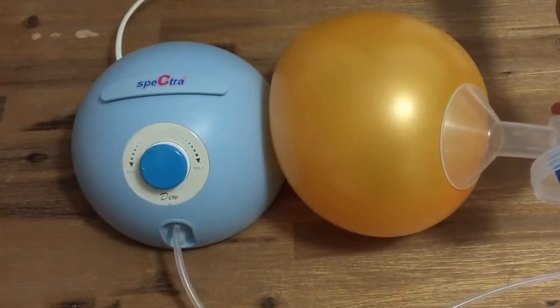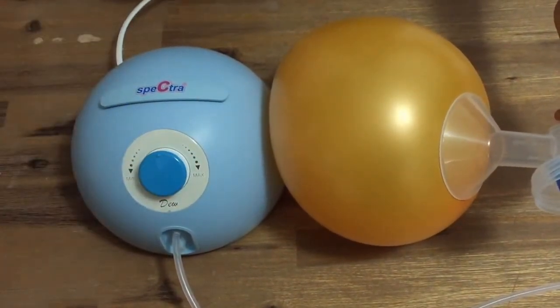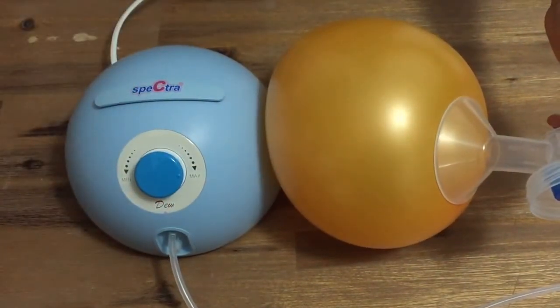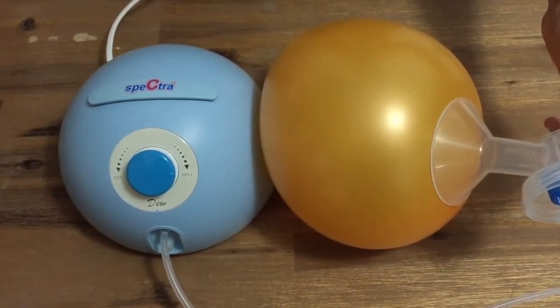Here is the Spectra G350 at the lowest suction setting, halfway, and now at full suction strength. You will notice the speed that the G350 is pumping at does not change as the suction increases.